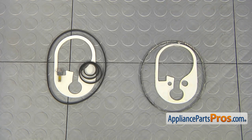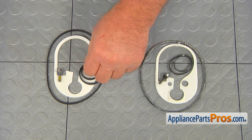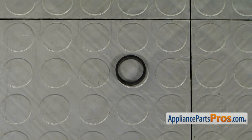This is the old pump seal kit next to the new one. If you don't have this part, you can get it from AppliancePartsPros.com. Note that the smallest seal that comes in the kit is not used in our dishwasher model, so you can discard it.